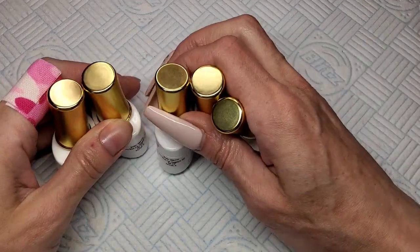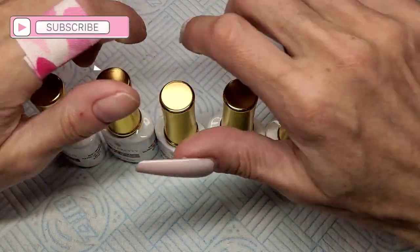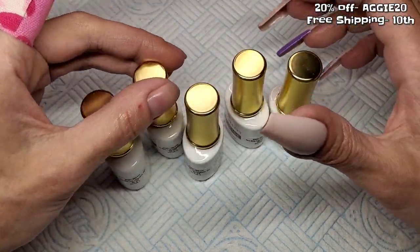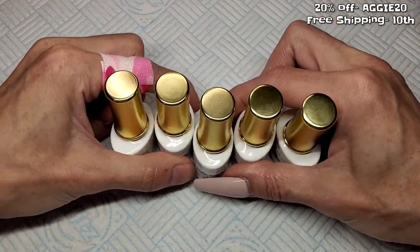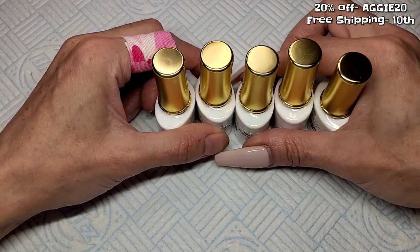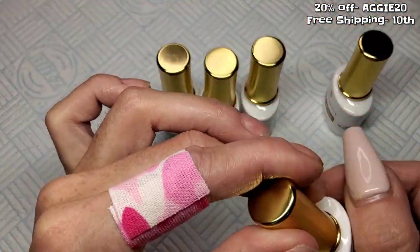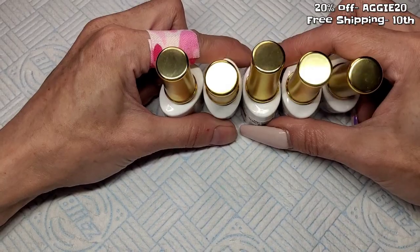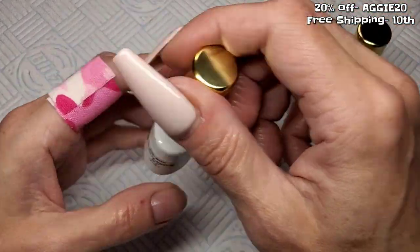Welcome back! Just a quick swatch video today. There's a massive sale on at the minute so I thought I'd show you these. These are brand new on the Born Pretty website. If you add anything to your basket, save it till the 10th because there's free shipping on the 10th and I think there's a 25% sale as well. If not, you can use my code which is 20% off. I'll leave the website link in my description box.